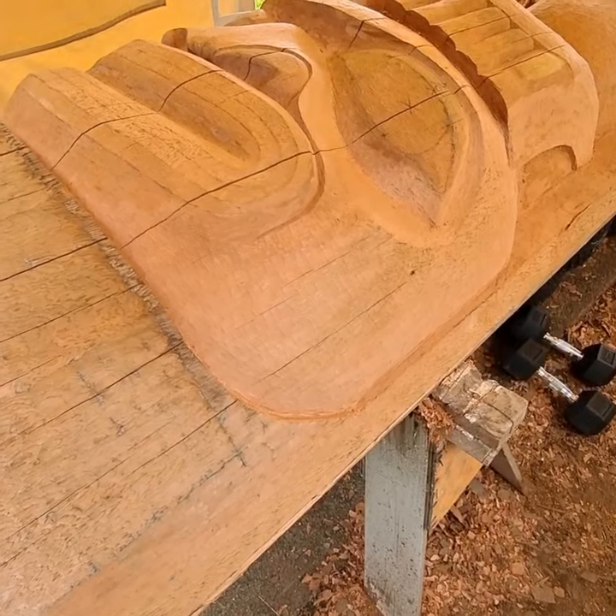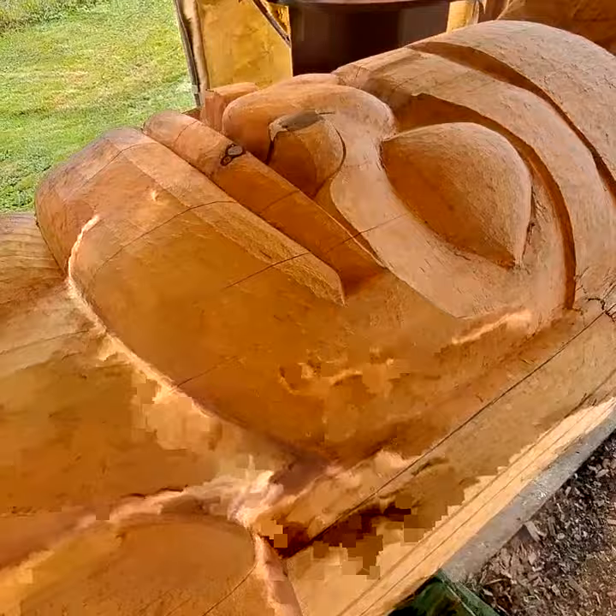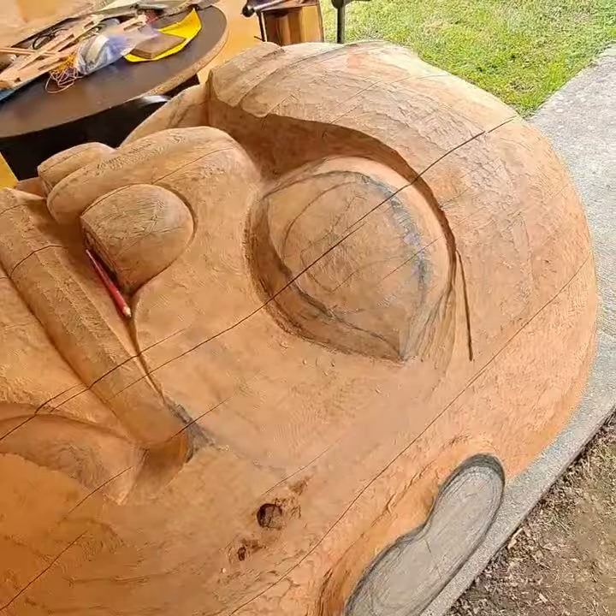Here I am looking at the totem I've been working on. Got this face here, come up here got this face here, and back up the top got this face here.